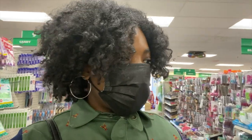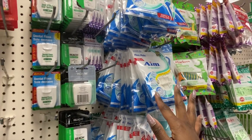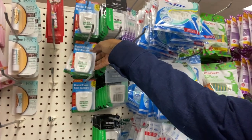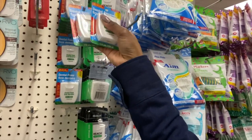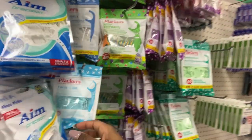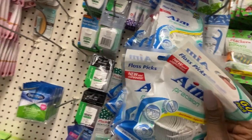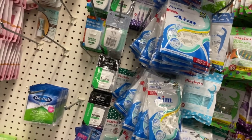So I'm in the beauty section and this is what they have. What I'm gonna need is some dental floss — I'm gonna get two packs actually. I'm not gonna get the regular floss; I'm gonna get the picks. I feel like they're just easier for me, this is what I prefer.